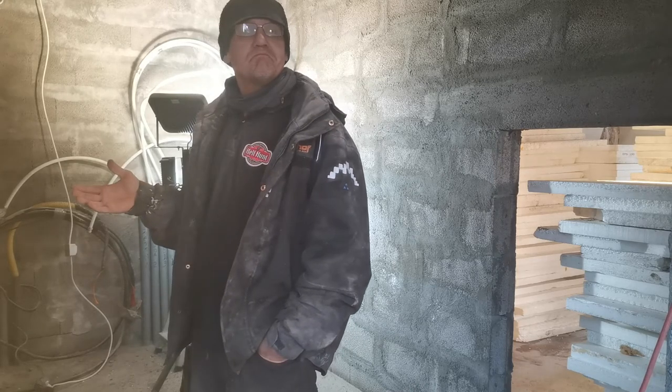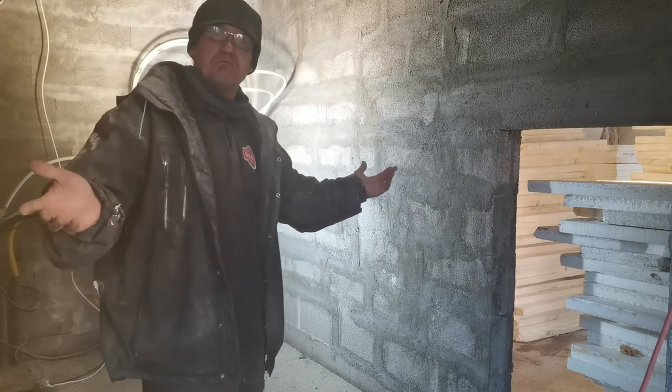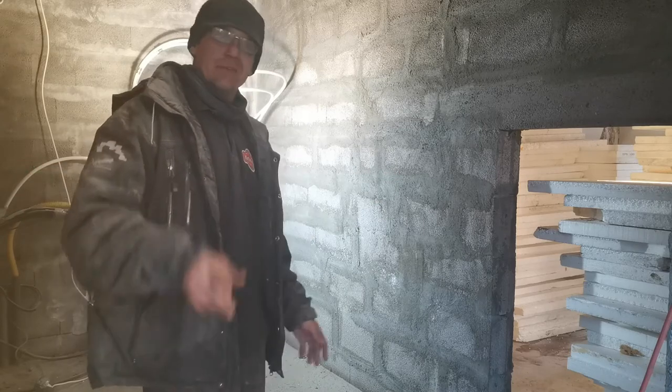But now, as my angle grinder is fried and I don't want to waste my Makita one, that's it for today. Till next time!